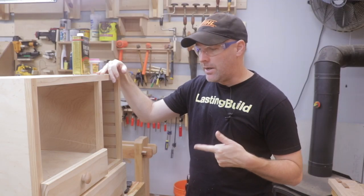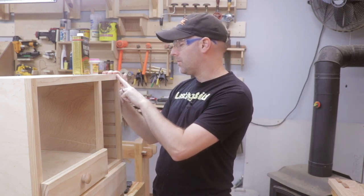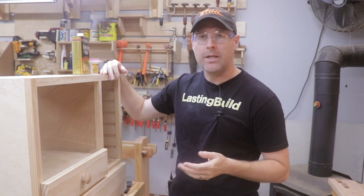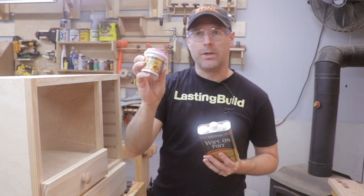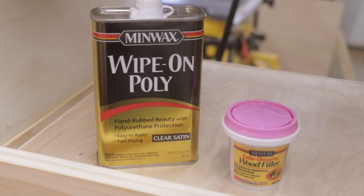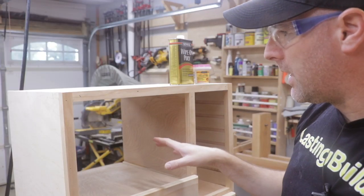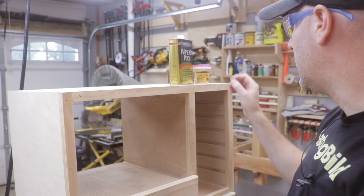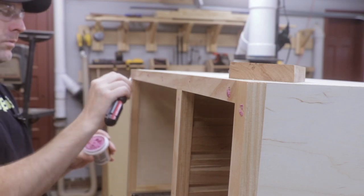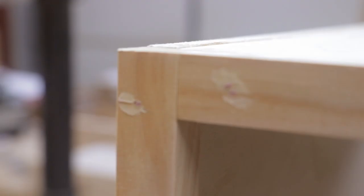Last night I finished up adding the drawer fronts and this morning I'm going to fill the nail holes and start sanding and preparing for finish. I'm going to use Minwax wood filler and then Minwax wipe-on poly for my finish. I also need to add the back panel — I may leave it off just long enough to sand and get the poly on the back side of these shelves, because once I add the back it'll be hard to reach that area.